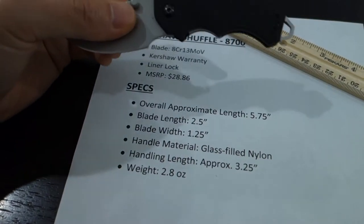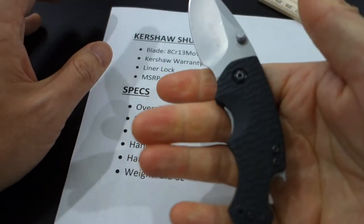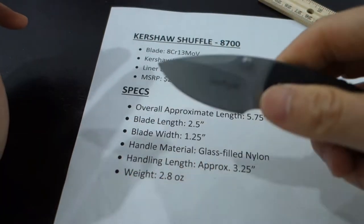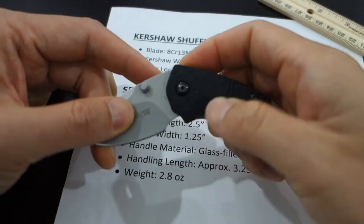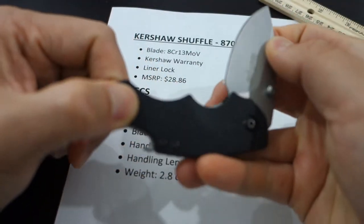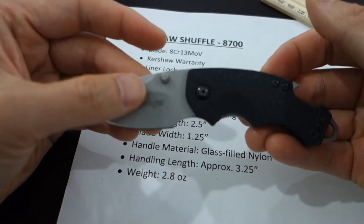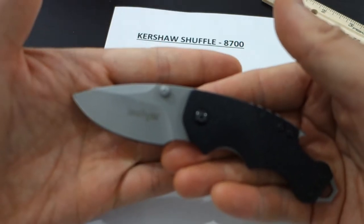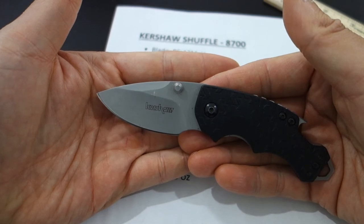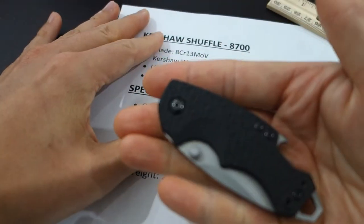The weight is 2.8 ounces — fairly lightweight. But this thing feels very sturdy; it's short and stout, very dense. It is a lightweight knife — you put it in your pocket and it doesn't put a lot of pull or weight on it. But it still feels heavier and stronger than it actually is, which is a little misleading. Part of the reason is the quality of construction — it's really high-end, and you can tell that Kershaw didn't cut any corners in making this affordable knife.